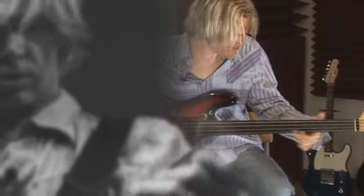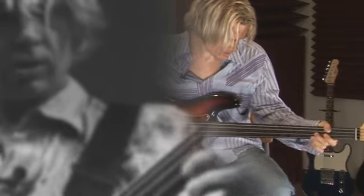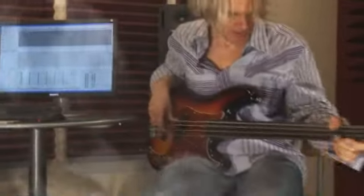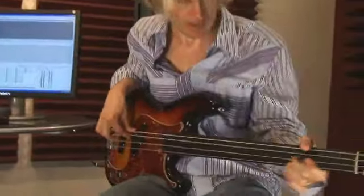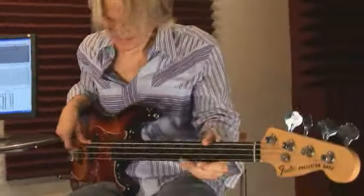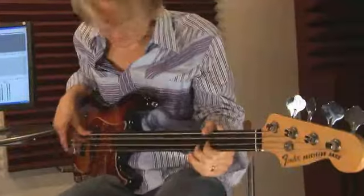Why do I still keep playing music? Because it makes me feel good. I have fun with it. I love it. You're really touching people — that's the bottom line in the soul.